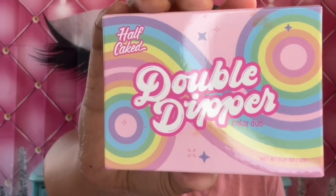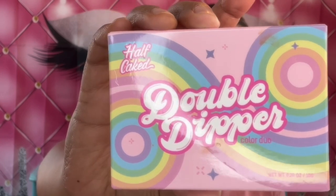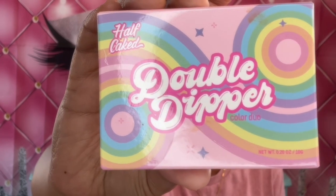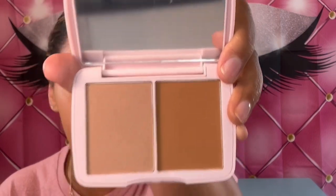I don't think I'm going to do any lashes today — I'm just going to skip out on those. I'm going to go ahead and do my foundation and concealer off camera, then I'll be back to do the bronzer and the cream blush and the setting powder. Now we have the Half Caked Double Dipper Duo in Miami Beach — look at these shades, very pretty. Though I guess this is a powder — for some reason I was thinking it was a cream.